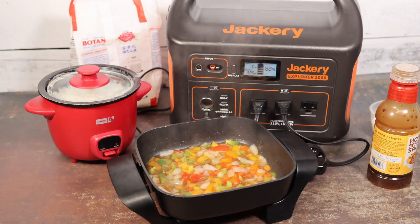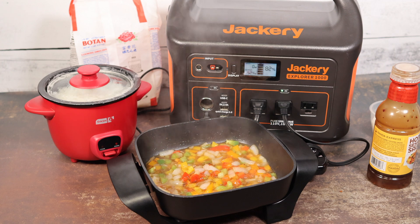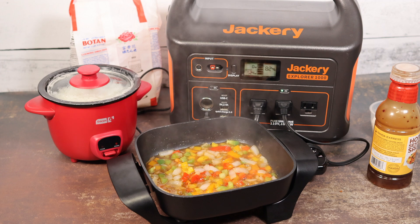That was the Jackery Explorer 1000. So plenty of juice here to run these two appliances if you want to use them while you're out camping. That's going to be it for me — I'll see you again sometime soon.